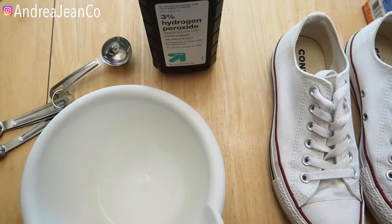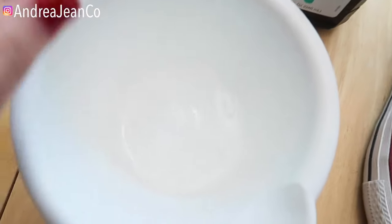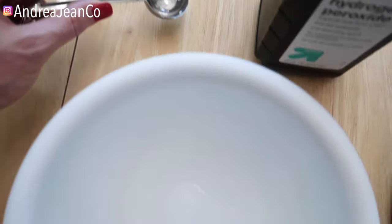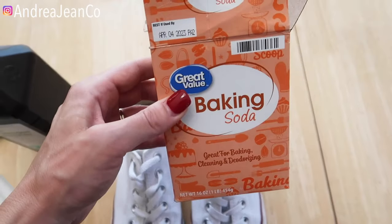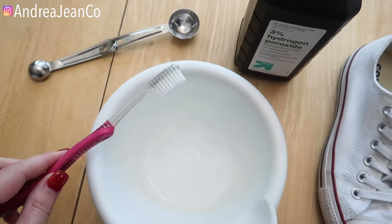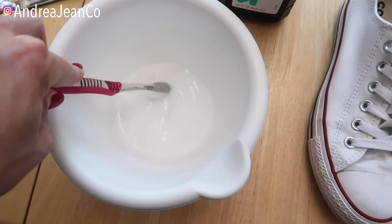Alright, let's dive into it. What you're gonna need: one tablespoon hydrogen peroxide — I've already dumped that in my bowl — one tablespoon of water, and one tablespoon of baking soda. Easy peasy, right? Then grab yourself an old cleaning toothbrush and mix up your solution like so.